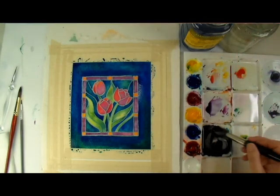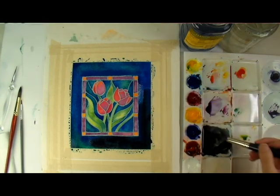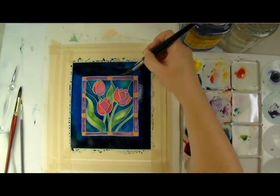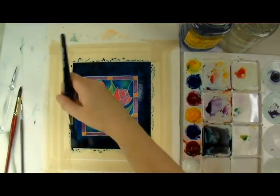I decided that I wanted to darken the outer border to add more contrast. To do this, I mixed in a warm red tone — this creates an almost black green-blue. I added this directly onto the wet paper, but you could just as easily let it dry and glaze over it instead.